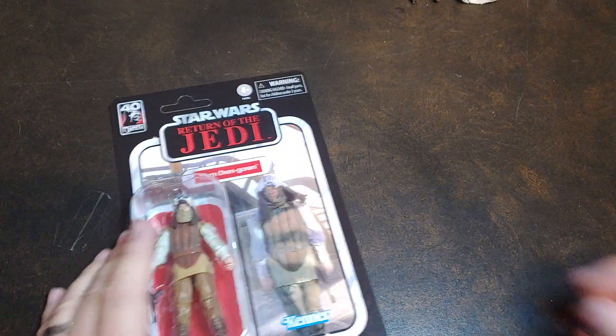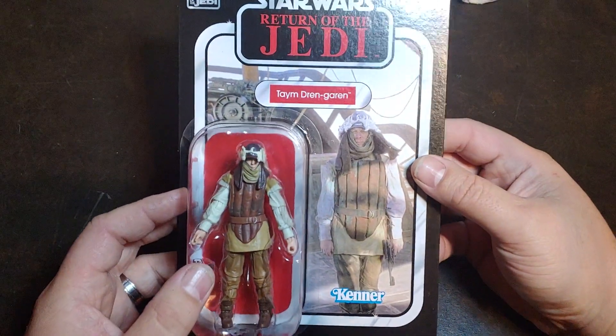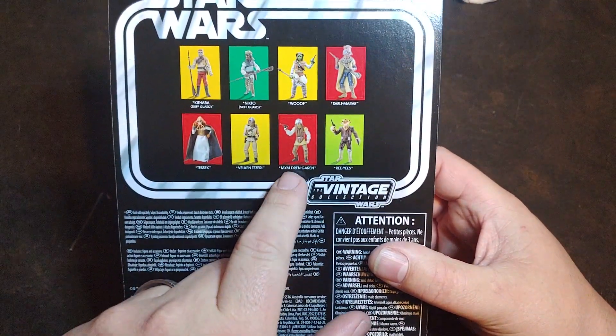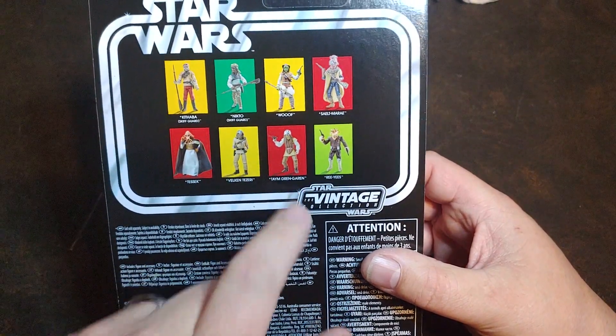I believe this is the very first time this figure has ever been released, not only on Vintage Collection, but in general. I don't recall seeing these guys before — the Tame Dren or the Velkan. I don't remember ever seeing them released before.